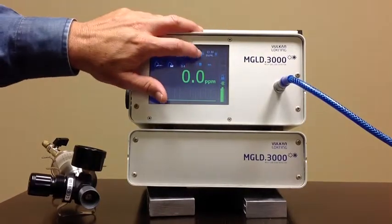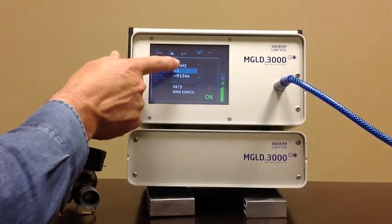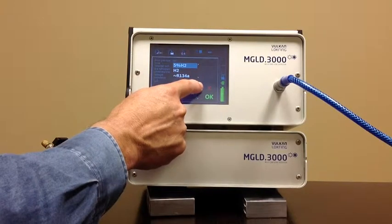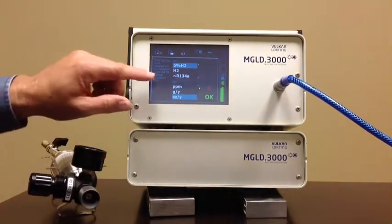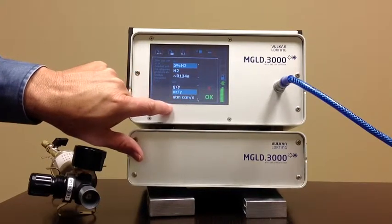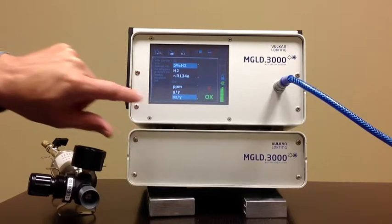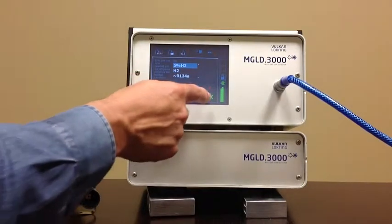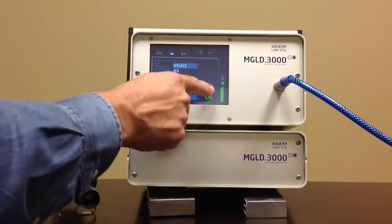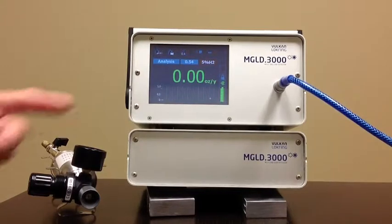Now I'm going to change the parameters as far as the gas to 5% hydrogen. You can also change the units to PPM, grams per atom, ounces per year, or atmosphere cc's per second. I'm going to change it to ounces per year because that is a very common unit used in the industry. Hit OK — so now we're using 5% hydrogen and the display is ounces per year.